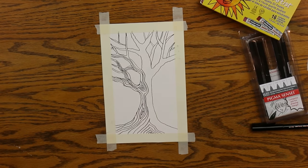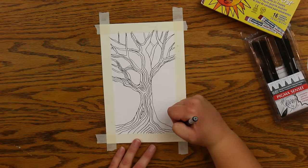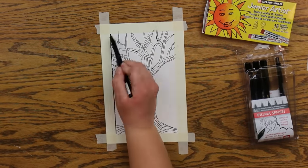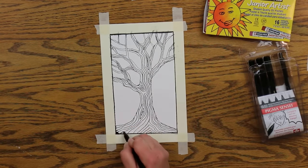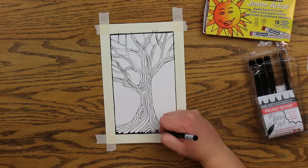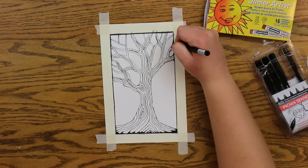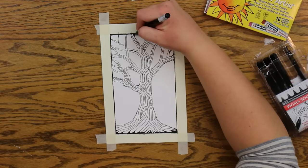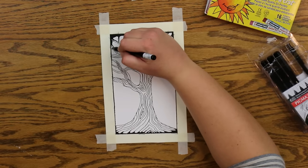Now I'm just adding some embellishments and lines in the trunk and branches. Now I am going to draw a line around the inside of the masking tape to create a border, and then I'm going to find each sharp corner I've drawn inside my tree and soften it by rounding the edges, and give it depth by adding a little thickness to some of my lines.